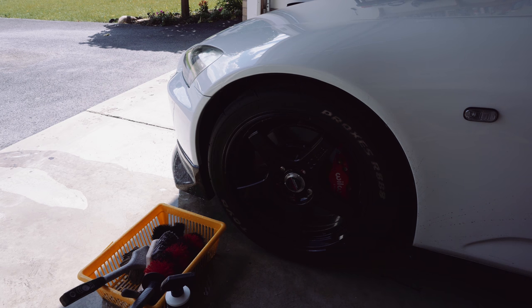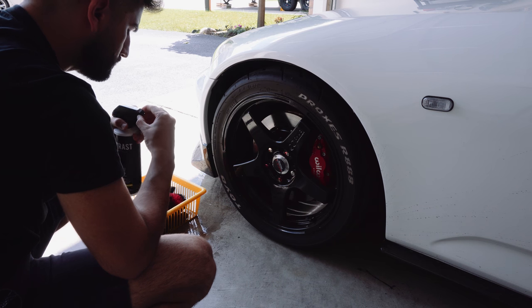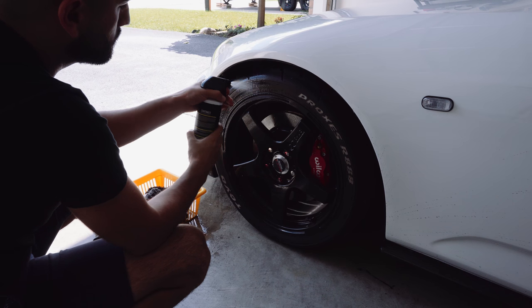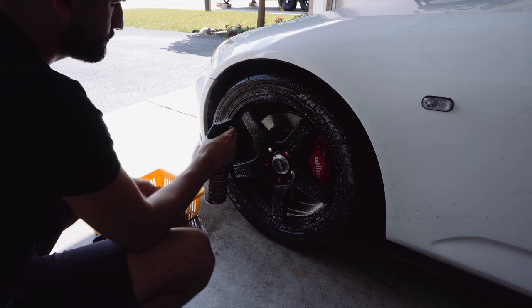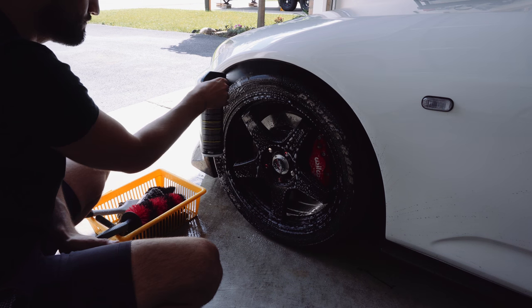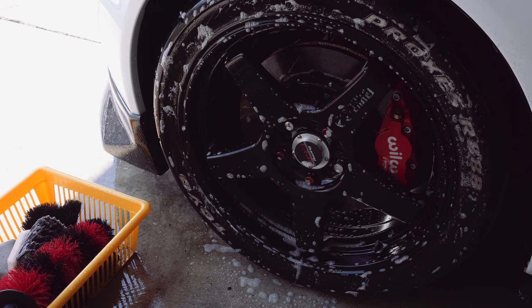The first thing we want to do is address the rims and tires. These are usually the dirtiest parts of the car and we want to address these first before we touch any paint. One mistake I see is people rinsing their rims and tires before applying any wheel cleaner — you don't want to do that. It only dilutes the chemicals attacking the brake dust and grime. Apply the wheel cleaner while the rim is nice and cool, and let it dwell for one to two minutes. I'm using Contrast wheel cleaner here, but Meguiar's, Mother's, and Sonax are all great options.